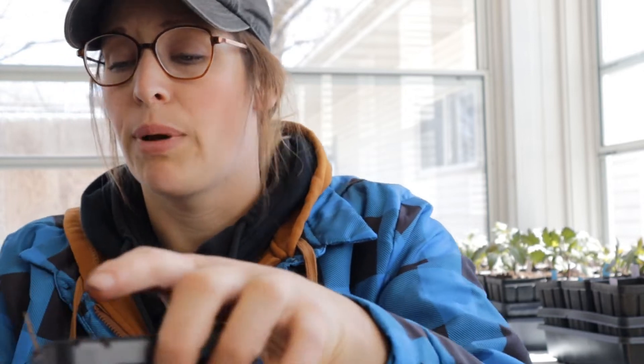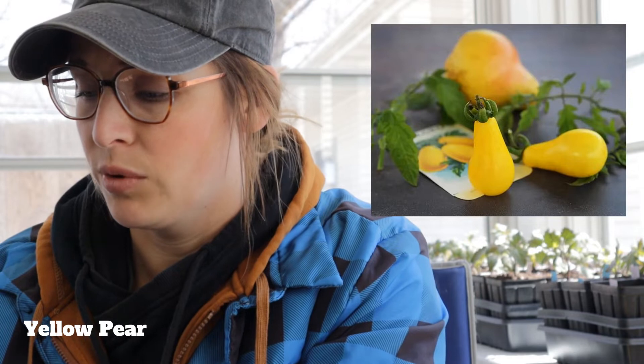Next we have our yellow pear, which I absolutely love. I put it on almost every salad I eat in the summer. Super prolific — one of my best doers. They store really well. We even made a yellow salsa out of it because we had so many last year. We used yellow pear tomatoes, some San Marzanos, added a little bit of corn — very, very yummy.